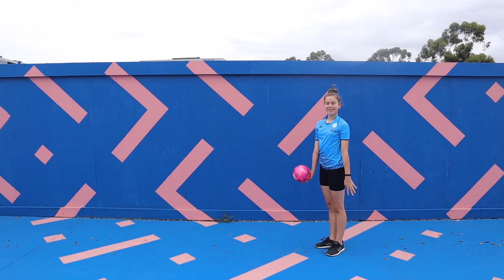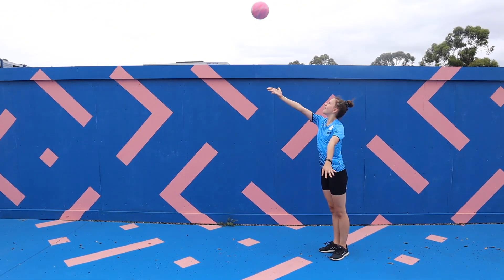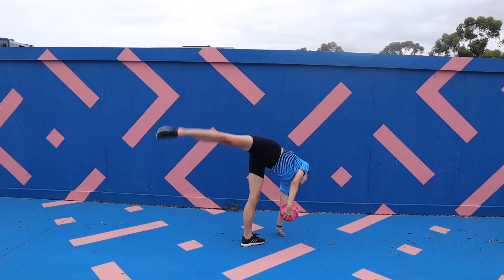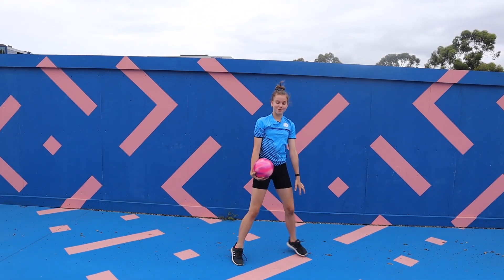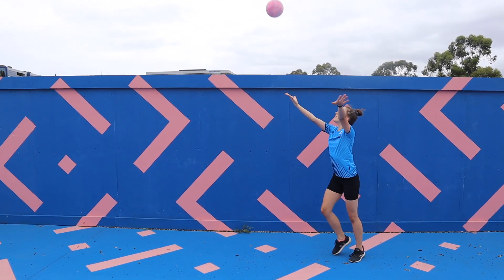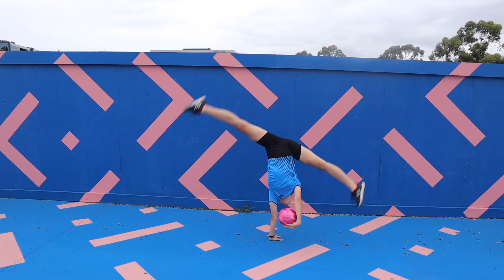As you can see here, as the ball is caught there is a distinct pause before the cartwheel starts, demonstrating a break in motion. In this case however, the catching of the ball leads smoothly into the cartwheel right away.